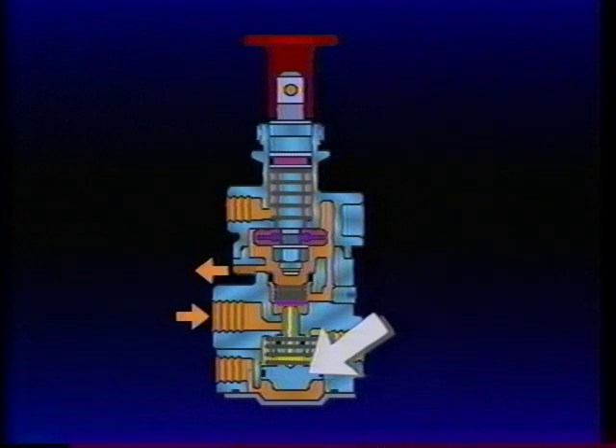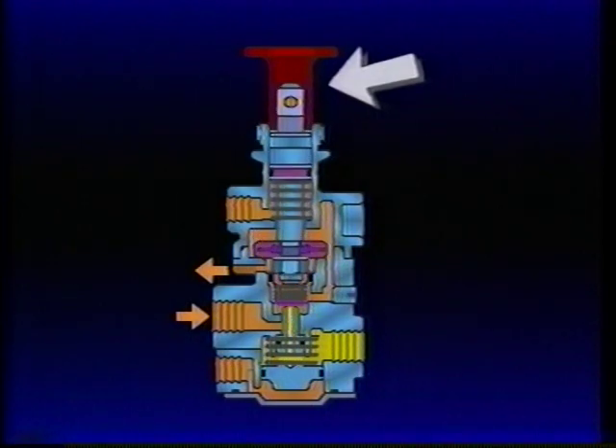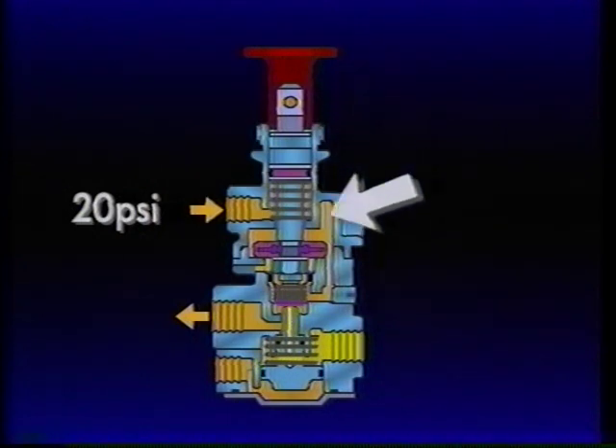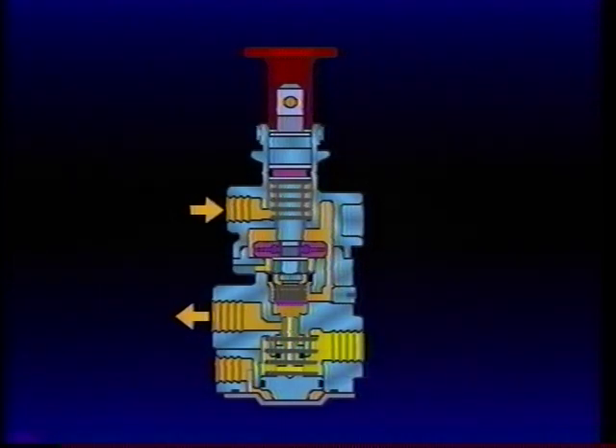Note that the synchro piston remains unaffected by the pop-out. If the PP7 button is held in and tractor air pressure has dropped to approximately 20 PSI, the synchro piston automatically moves into the exhaust position. Although the driver continues to hold the button down, the trailer supply line is exhausted and trailer parking brakes are fully applied.